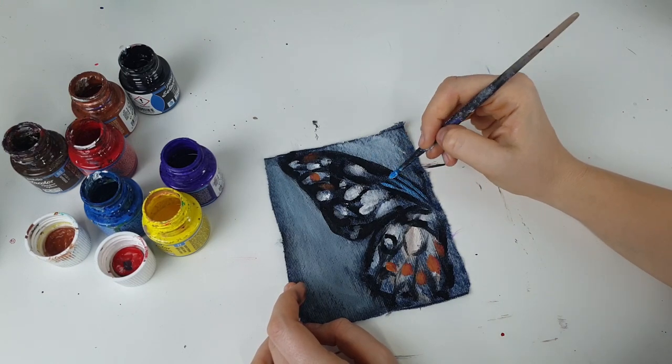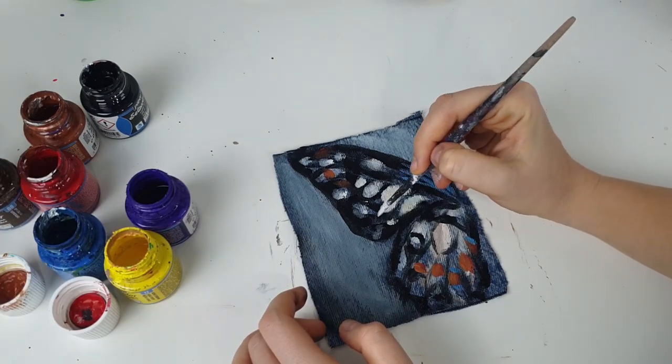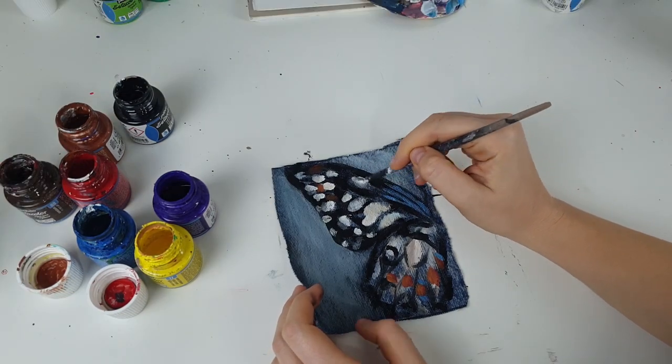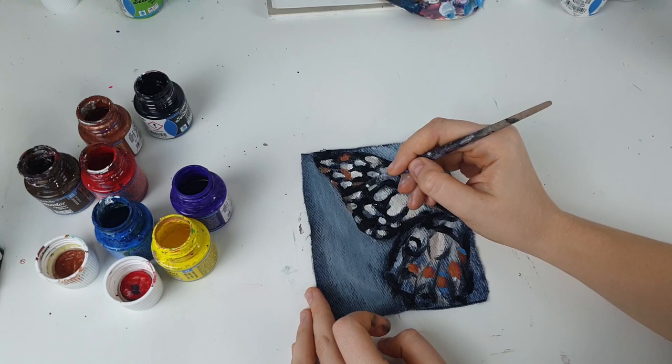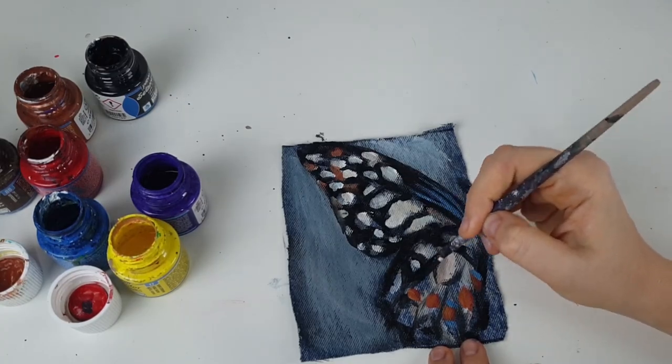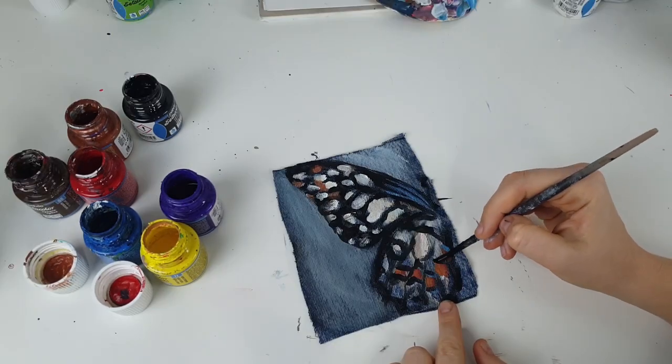You can sew your painted patches onto your denim jacket or jeans. I really recommend you to watch the video where I customized a denim jacket with hand-painted patches — it turned out very, very cool. So if you're a beginner, I really recommend you to paint first on such small pieces of denim.